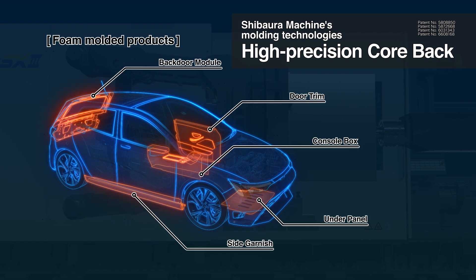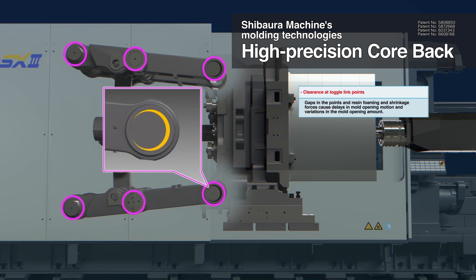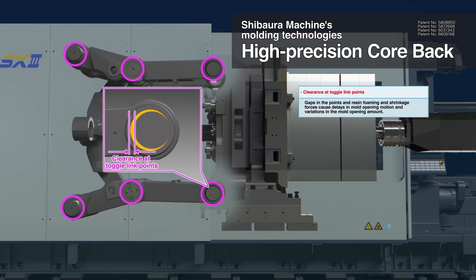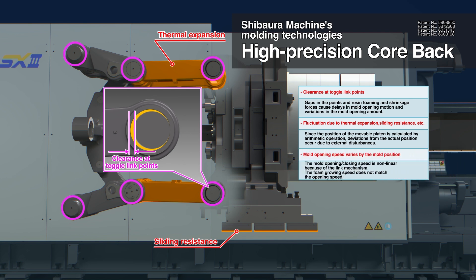Foam moulding is used for these types of products. Toggle type mould clamping mechanisms have various problems such as clearance at the links, fluctuations due to thermal expansion, sliding resistance and other factors, and the speed at one side opening varies depending on the mould position.